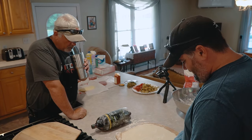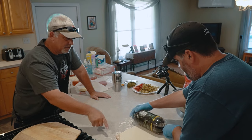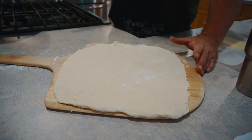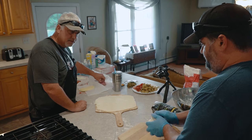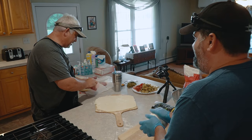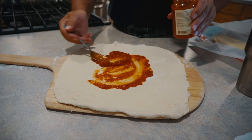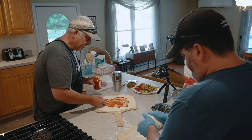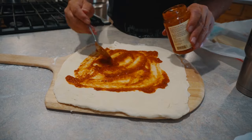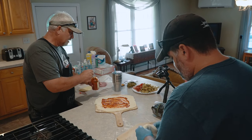Rolled it out — nice and thin on one side, a little thicker on this side. Relatively squarish, rectangularish. Now we're going to start building the stromboli. Sauce first — oh right, sauce. It's Rao's — R-A-O. Just pizza sauce. It's nice stuff; he spent the big bucks today. It is the most expensive one, but it's really good pasta sauce too. Their garlic garlic is one of the best I've ever had.